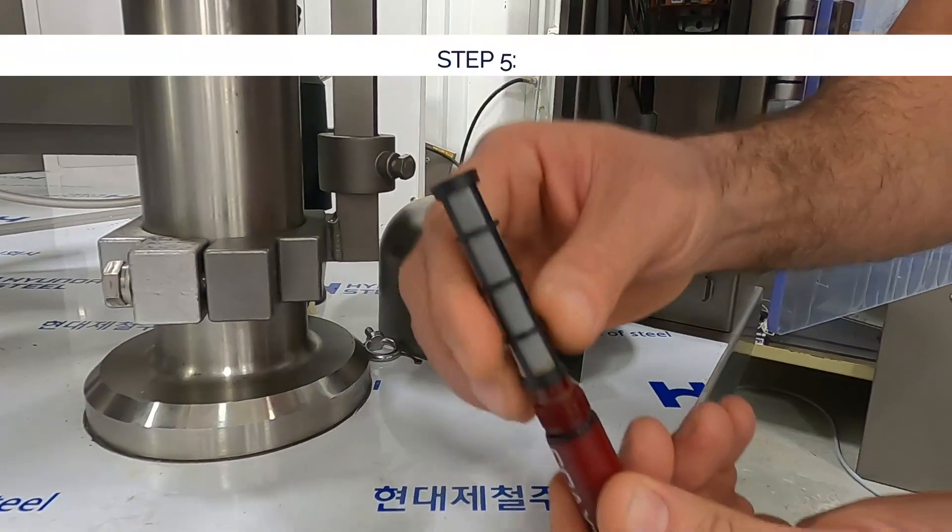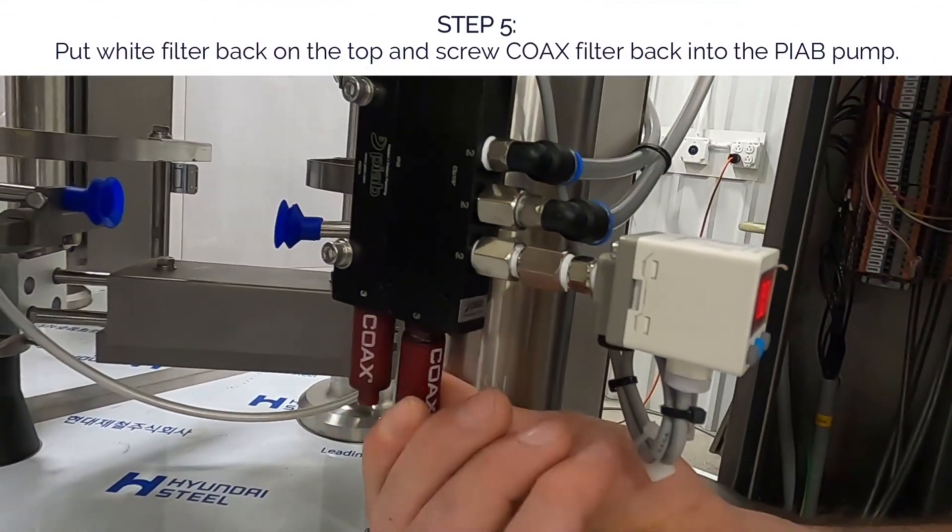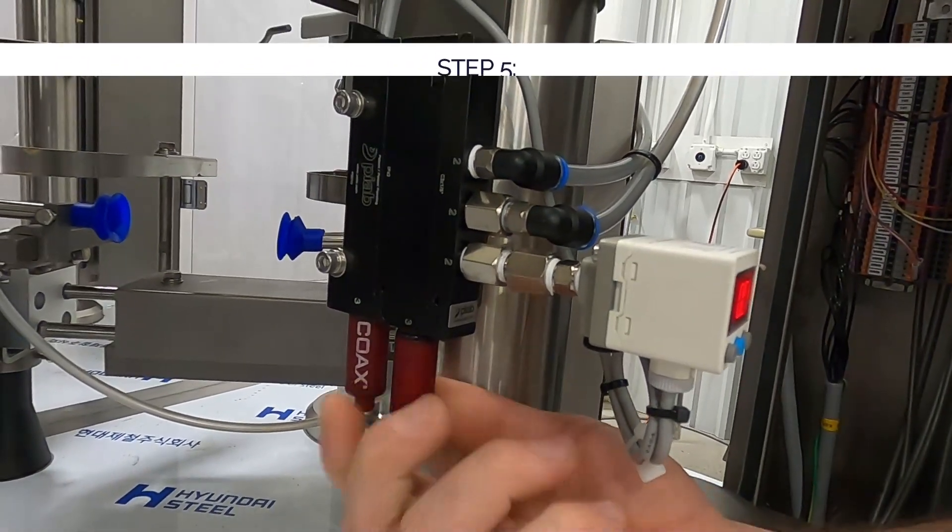Once this is clean, put the filter back on, screw it back in and you're back up and running.